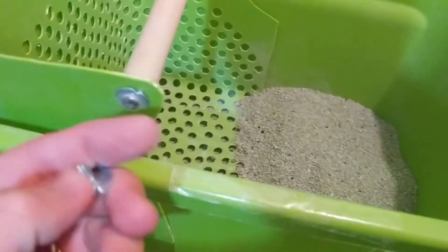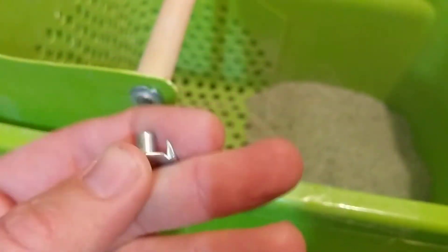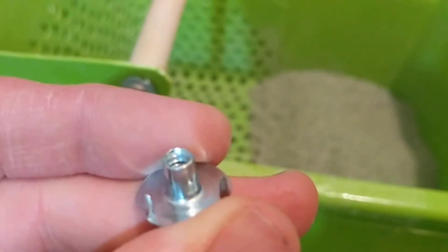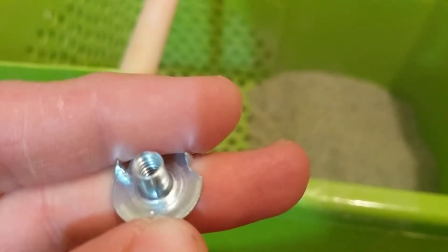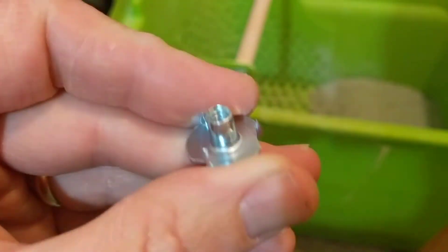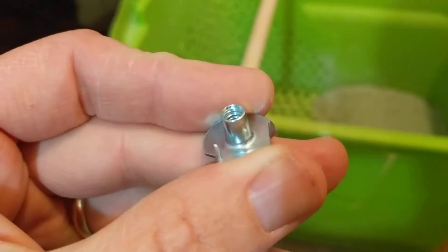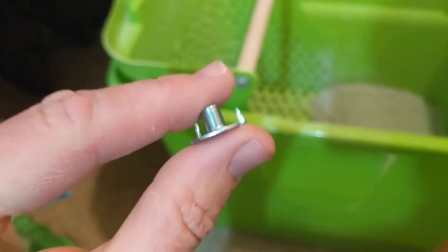I drilled a hole to make room for this cylinder to go into the wood, and found a screw that would fit the hole as well as the threads — that's the word I was looking for — the threads inside the cylinder part of this metal piece.